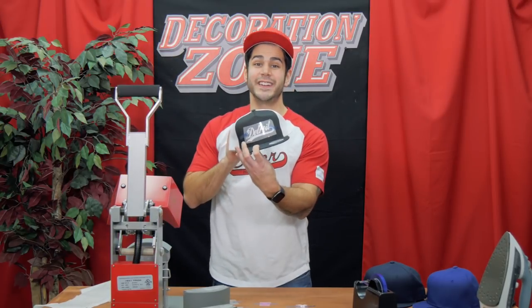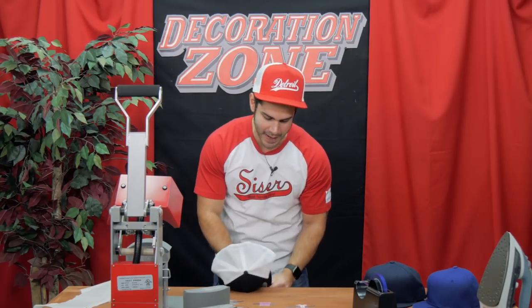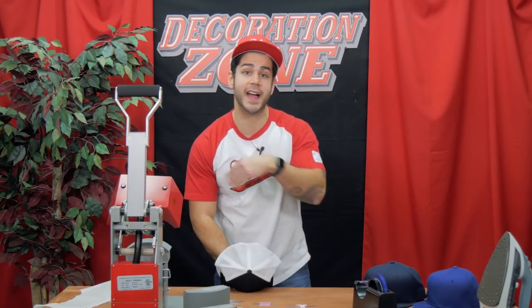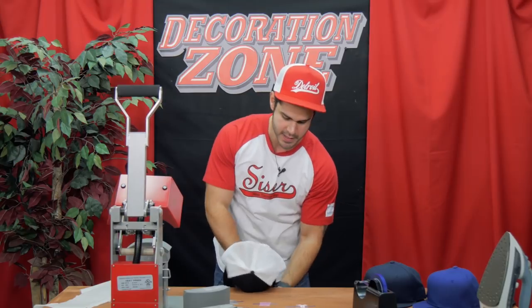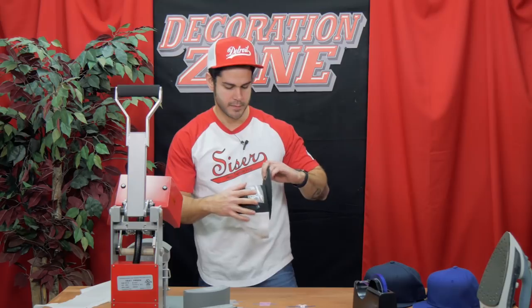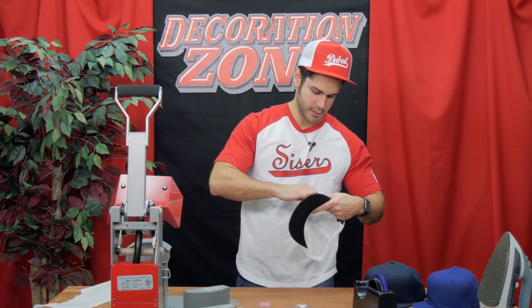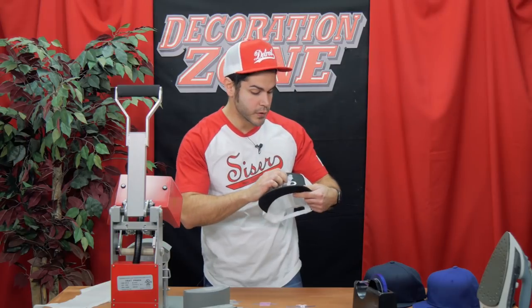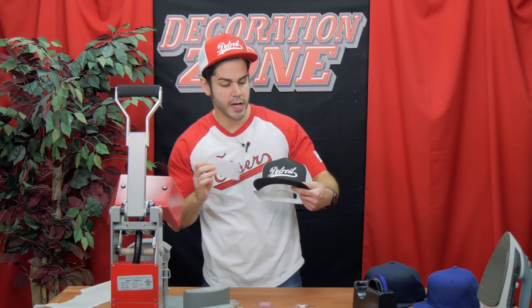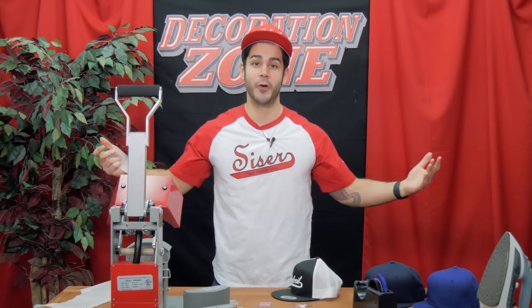Brick 600 is a cold peel, so I bump it against the table to speed up the cooling process, or you can set it aside and move on to the next one. And the big reveal — look at that! Let's keep going.